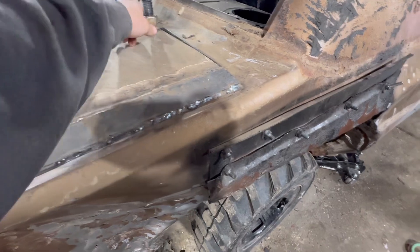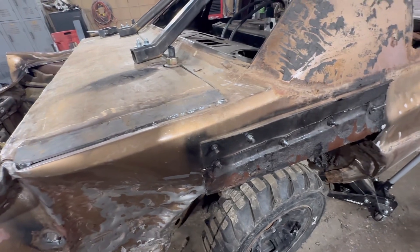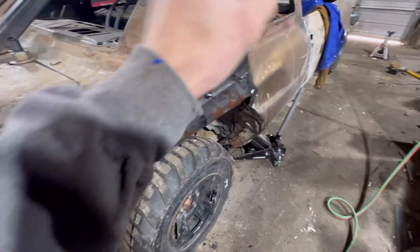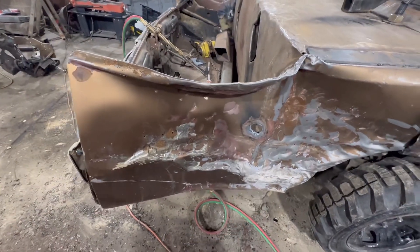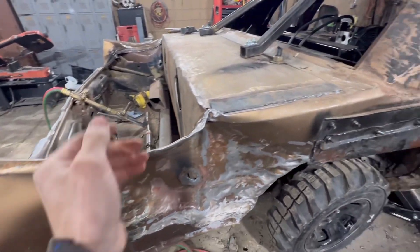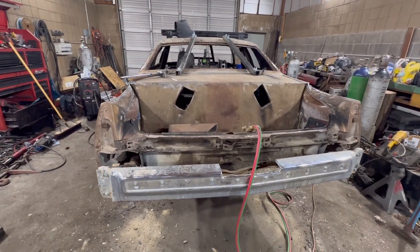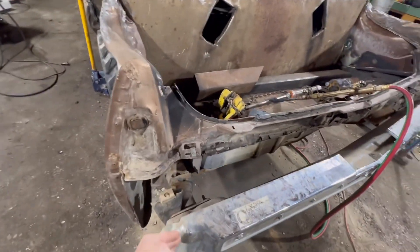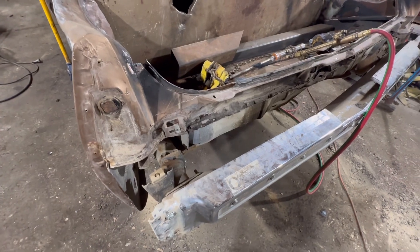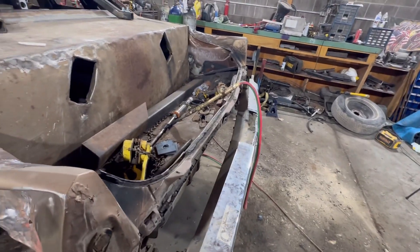We've got to cut these off to be able to get the nut off. Then we'll take the window bars off and strap all this. Once we're done with the trunk, we'll move on to the front. We're going to cut the V in the frame, notch the side, then strap the trunk, push the bumper in, do the bumper strap, and then we'll put the motor and tranny in. We do got to push this side in about two and a half, three inches — that side's already collapsed. Then we'll run a bead around it just to make sure it doesn't come off.